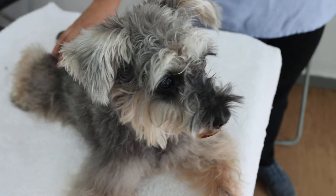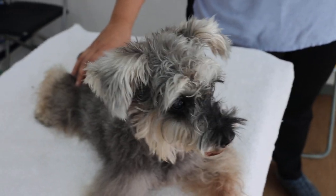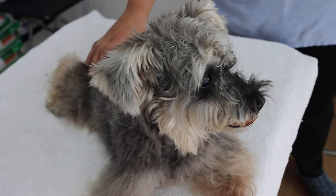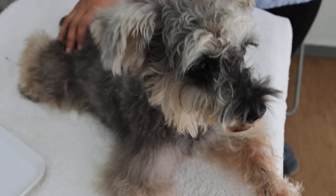We have done the dental procedure under anesthetic. For anesthesia, we gave Zoletil at 0.1 ml, with a dosage of 5 mg per kg. After that, we maintained the dog on isoflurane gas and then extracted the teeth — around 15 teeth.